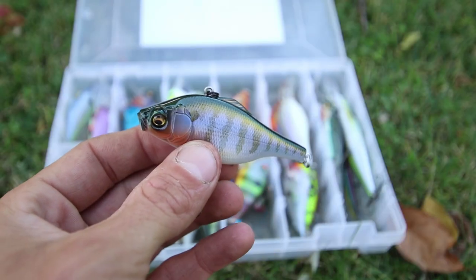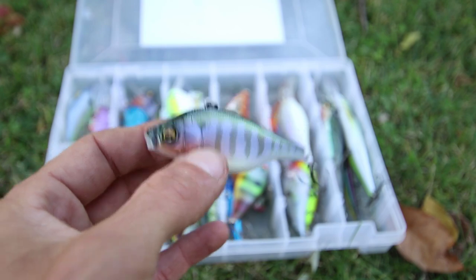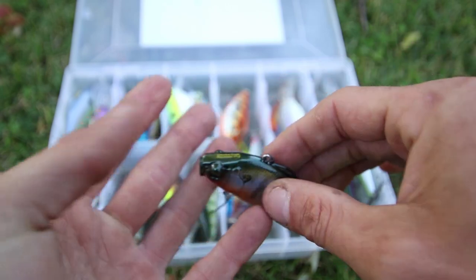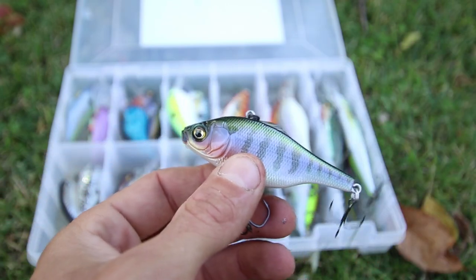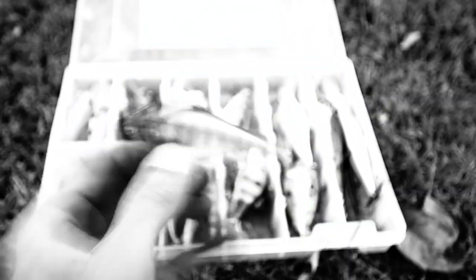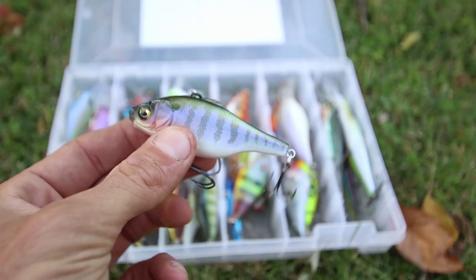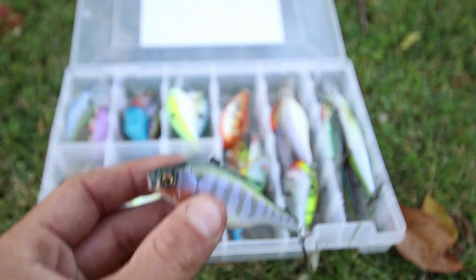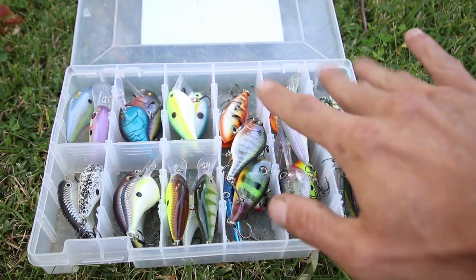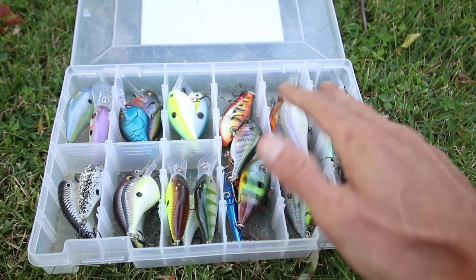Now on the topic of lipless crankbaits, we cannot forget the Megabass Vibration X Ultra. This is the bluegill color, half ounce size — it's rattling, though they also have it in silent. I've actually never used this lipless crankbait before. I'm going to try it this weekend, and if you look at it, it looks really lifelike. On the head of the bait, it says Vibration X Ultra, Megabass 192G. Also, on Megabass baits, if you see something that says ITO, that refers to Yuki Ito, who was one of the inventors of some of the Megabass baits.